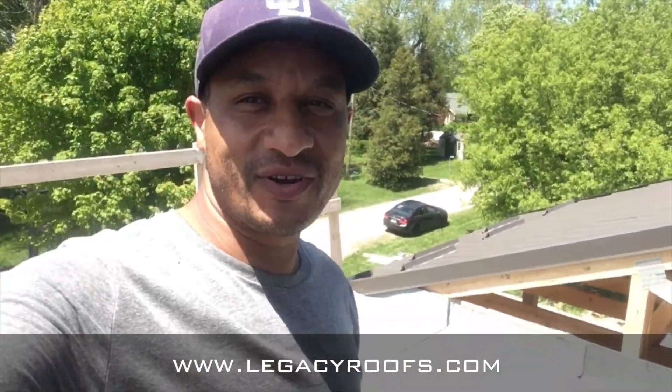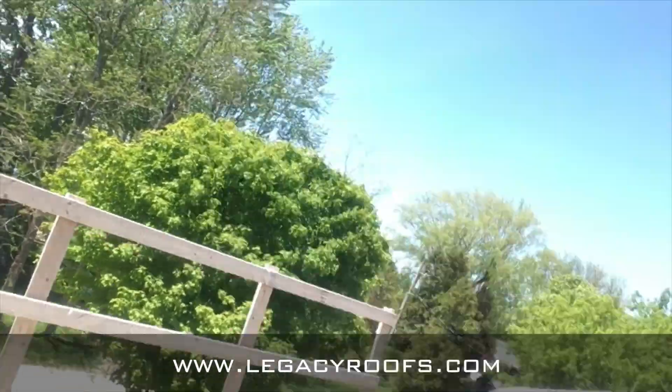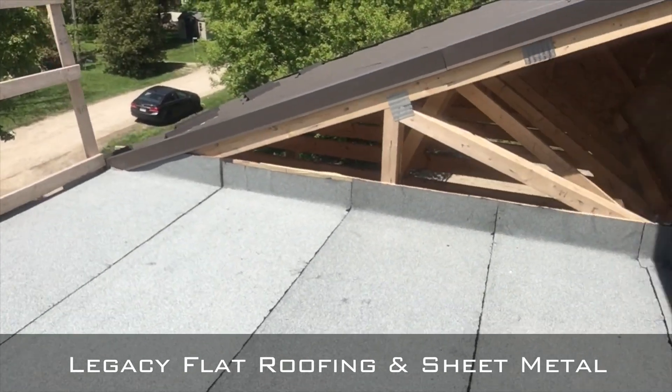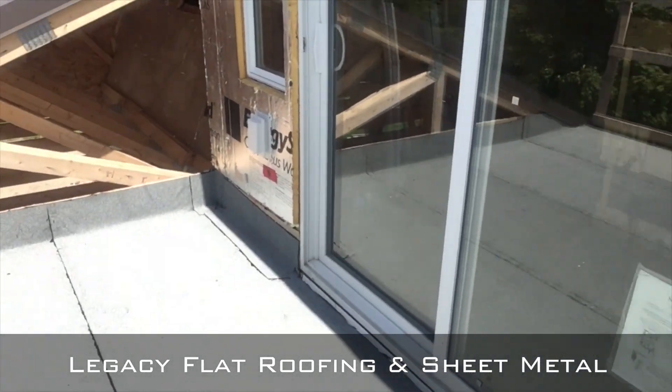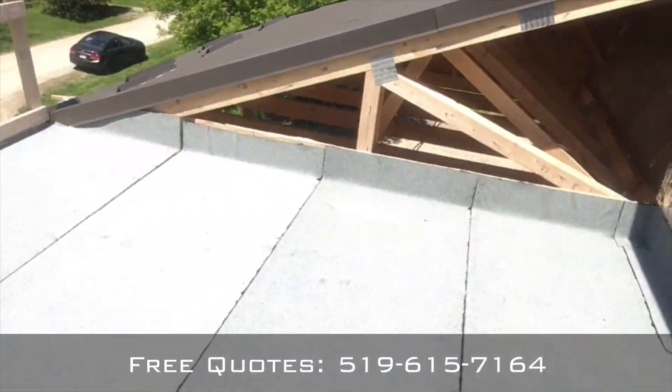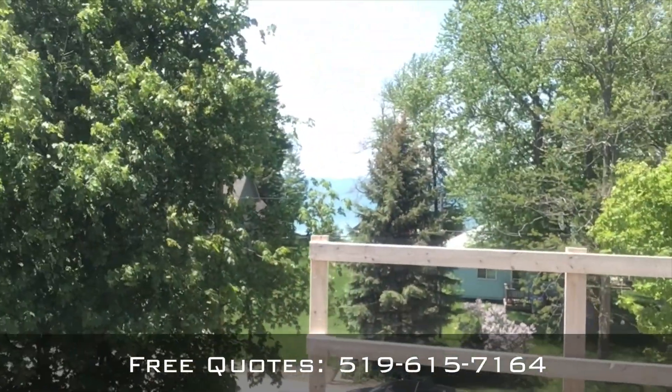We're going to start bending the metal for the drip edge and start applying the cap sheet. We finished — I think the job turned out really nice. I like how the membrane laid out. That is the roof; it really turned out nice for a balcony. The client is going to have to put a deck on top. We did a door detail, a couple of in and outs. And again, it was right by the lake, so it's a beautiful area — you can sit and watch the lake.